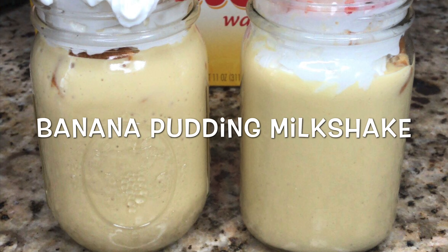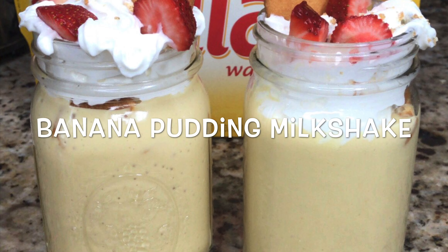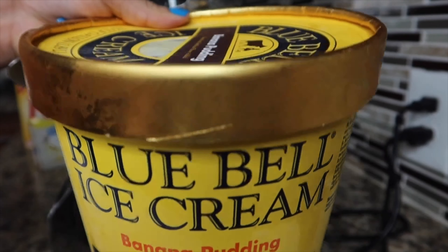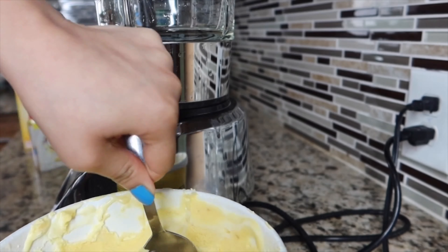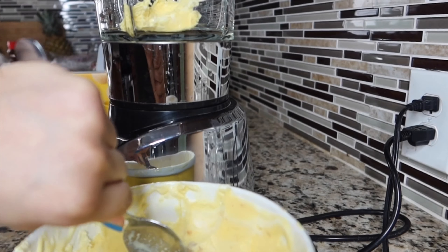Hello everyone, today we're going to be making a banana pudding milkshake, so stay tuned if you want to see how I make it. I'm going to be adding Blue Bell ice cream — I'm using the banana pudding flavor. It's up to you how much ice cream you want to add, depending on how much milkshake you're going to make.